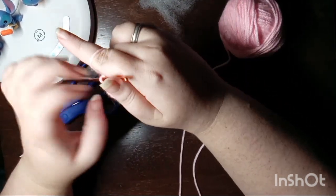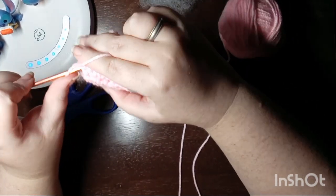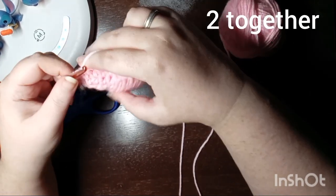The last round before we add the fins is going to be two together all the way around.